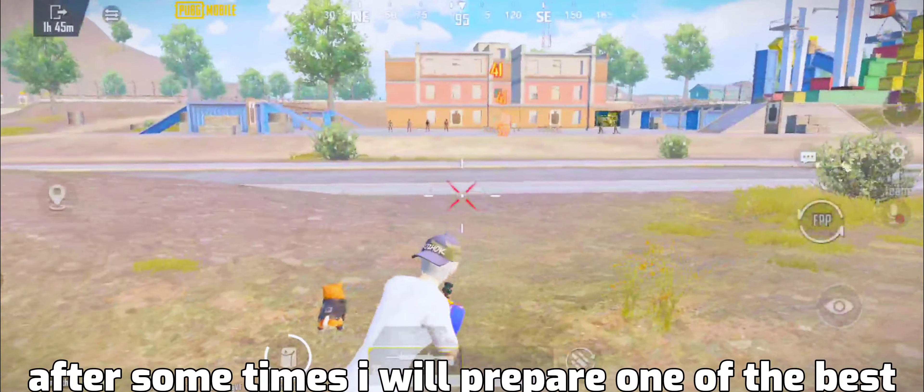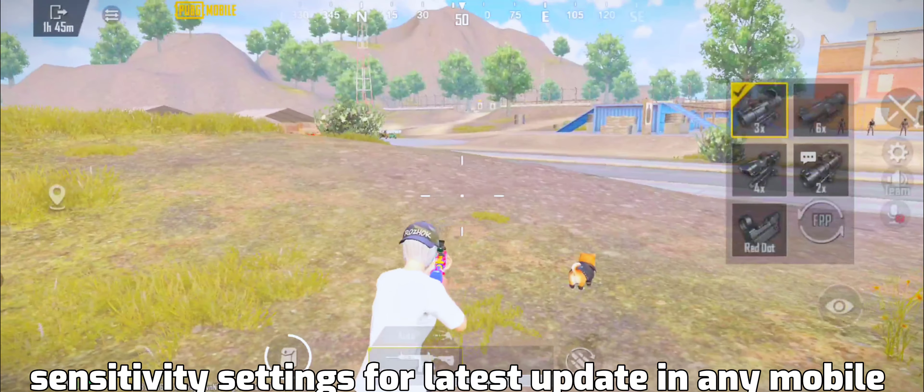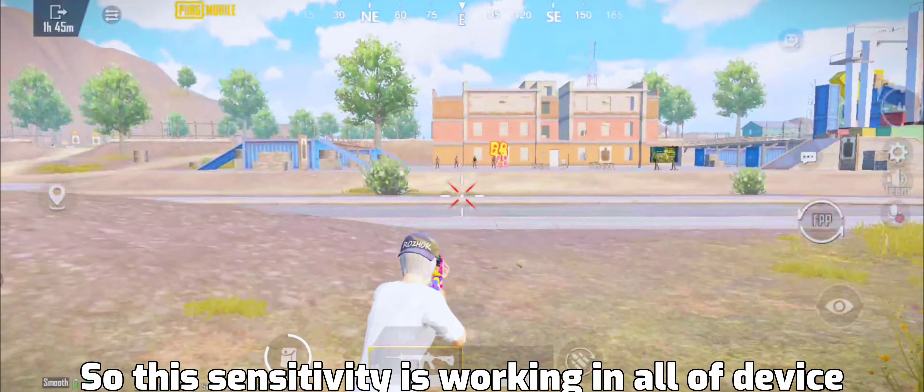Welcome back guys. After some time I will prepare one of the best sensitivity settings for the latest update in any mobile. This sensitivity is working on all devices.